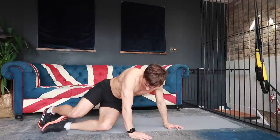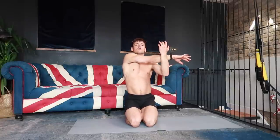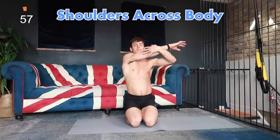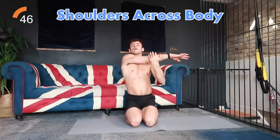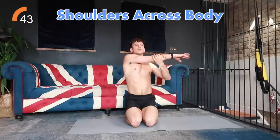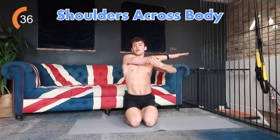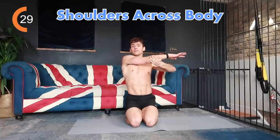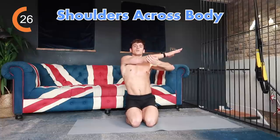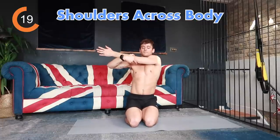Next we're going to come up into a kneeling or sitting position — whichever is more comfortable — and cross one arm in front of the other to stretch out our shoulders. We're going to do 30 seconds each side. If you want to bend your arm a little bit and feel like you're reaching out and around, some people feel more stretched that way. I personally feel more stretch when my arm is straighter, but each to their own. Everyone's body feels different and people will feel different stretches to different intensities. Change sides.